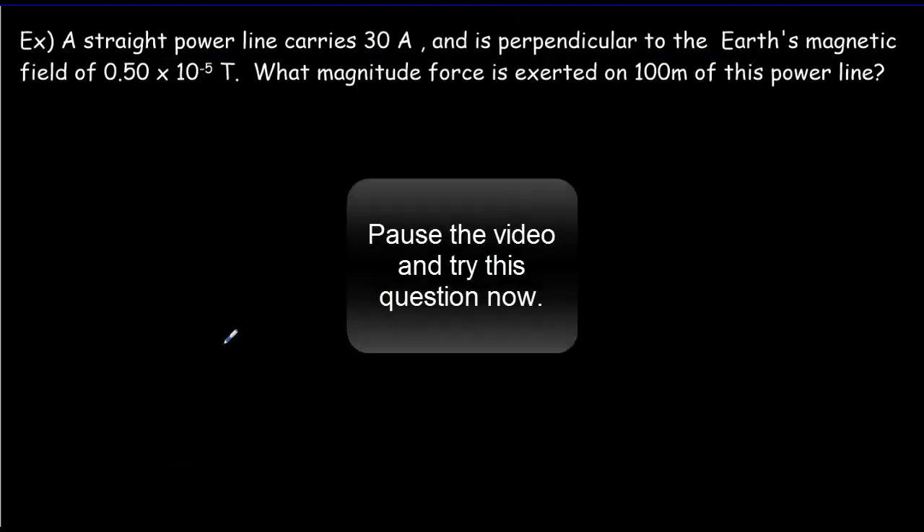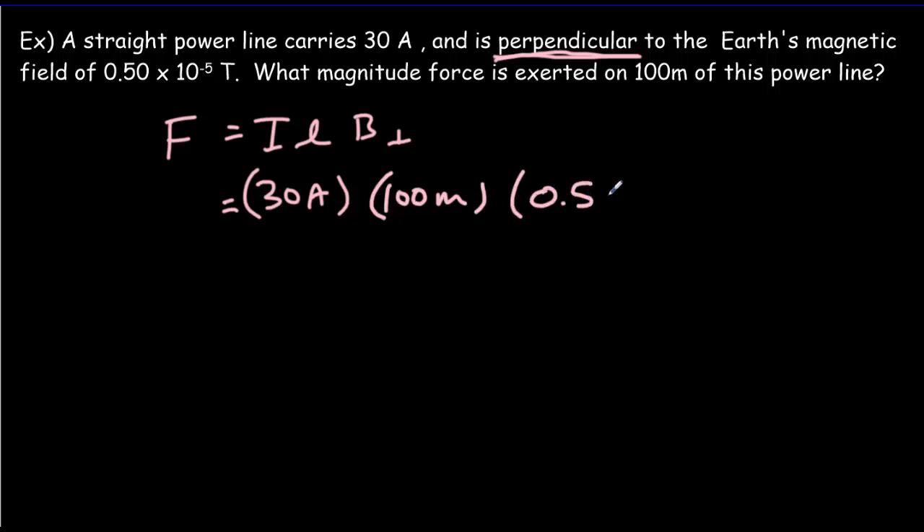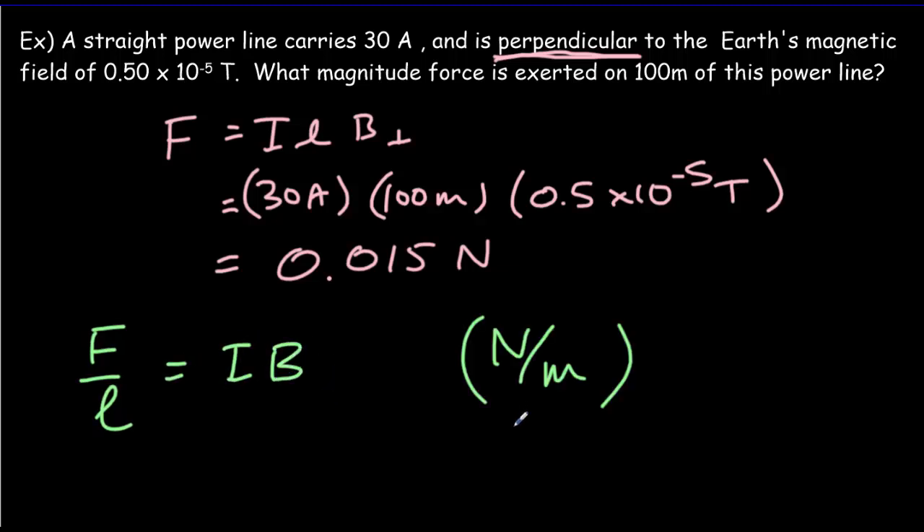Let's try a couple of quick numerical problems using our formula. Pause the video, try the question, come back for the answer. The first thing to notice is the word perpendicular — the current and the magnetic field are perpendicular to one another. So we write F = ILB perpendicular, but it's all perpendicular so we take the whole magnetic field. Our current was 30 amperes, the length of wire was 100 meters, and the field — the Earth's field — is 0.5 × 10⁻⁵ teslas. Multiplying that out gives a small force: just 0.015 newtons. When using that formula, you're often asked for the force per unit length, which equals the current times the B field, with units of newtons per meter.